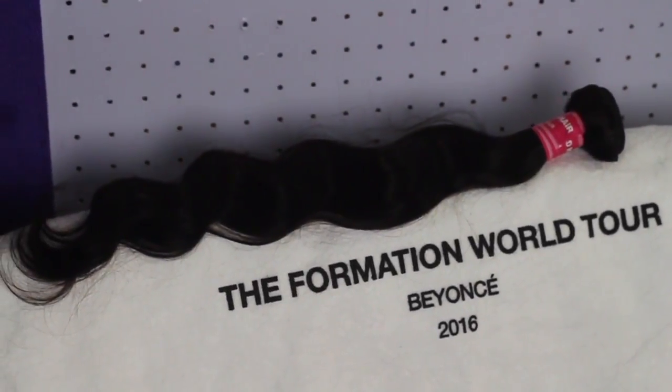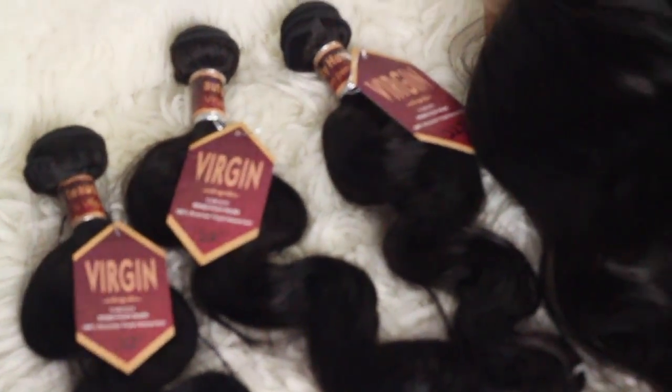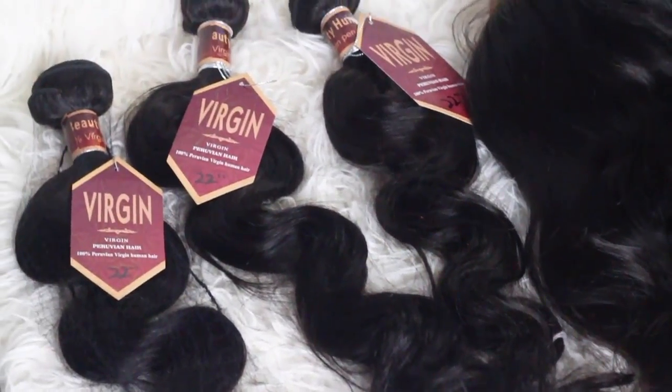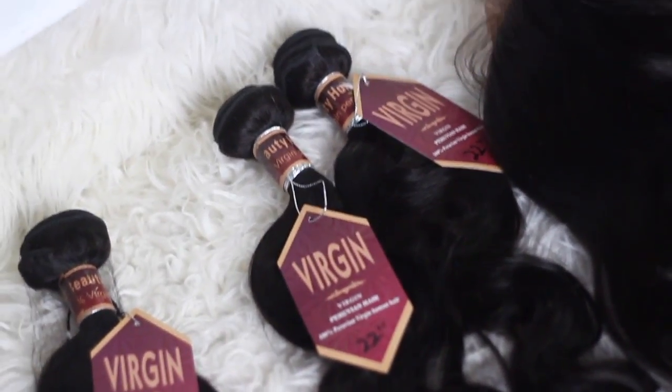I decided to pull out another bundle from another hair company because I felt like the bundles I purchased from Hot Beauty had very short wefting. I was afraid it may not be enough hair — I'm a big girl, I love big hair. As you can see, the bundle is very thin and very short, so I pulled out another bundle just in case.